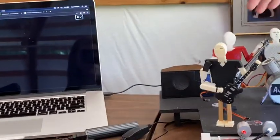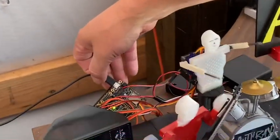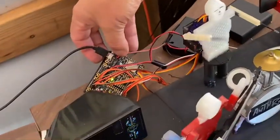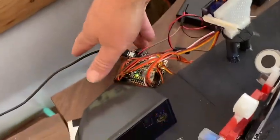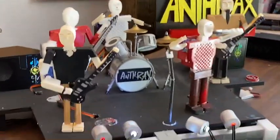The motors are all controlled back here. I got the Wi-Fi connection and then the two sets of motors to run the drummer and the singer. And then the three guitarists run separately.